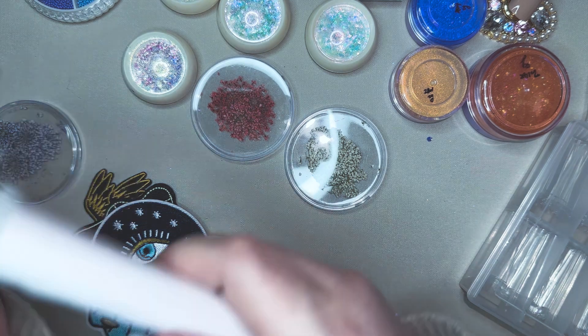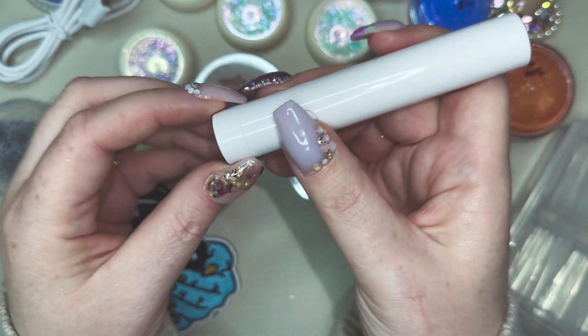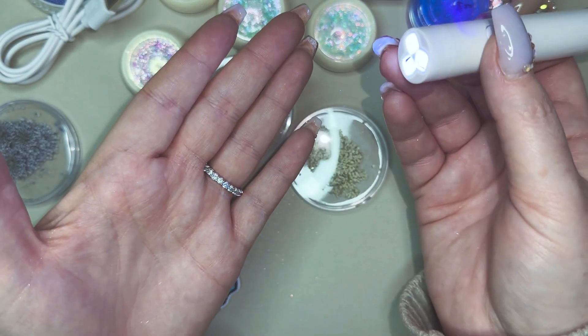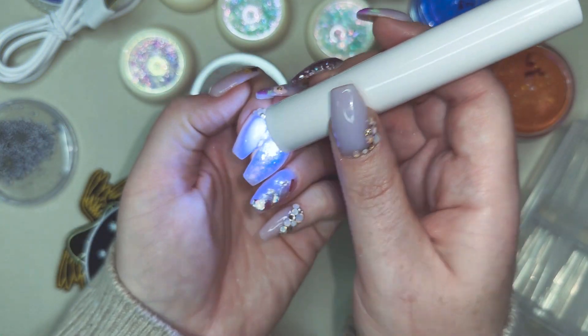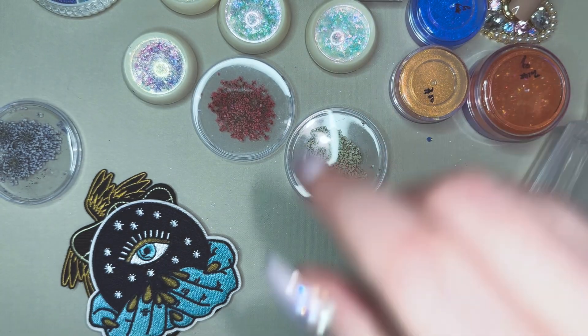I saw somebody else haul this one also — it's another little mini nail lamp. Oh my gosh, I've never had one come charged before. It came with the cord and everything. So happy to have that.